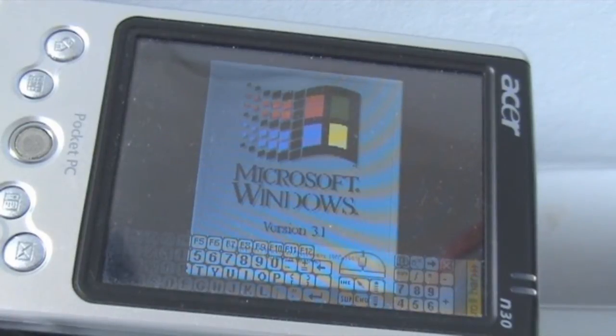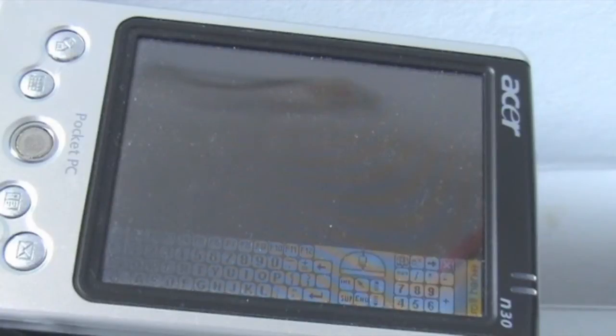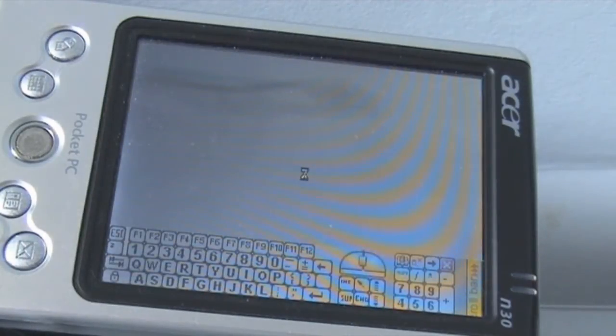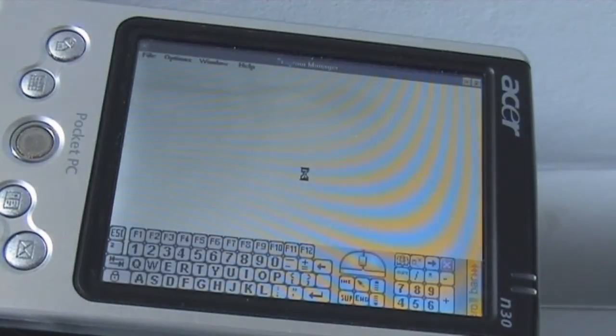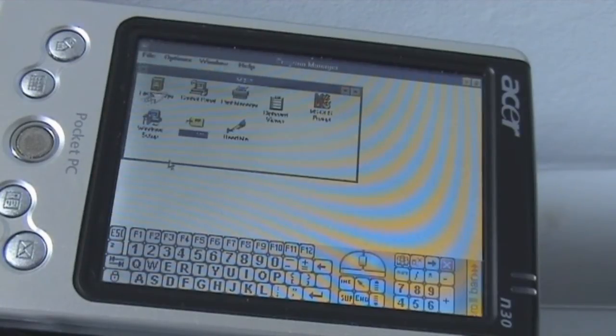It seems to load stuff a bit slower than on the phone — I think this does have a slightly slower processor — but it does run better; it doesn't crash continuously and it actually is usable. Still loading up, shouldn't take too long now. And there we go, there's the main thing.